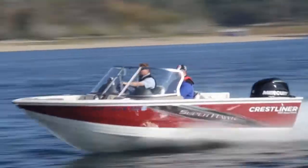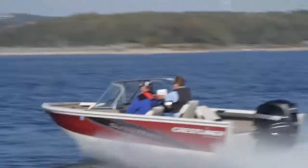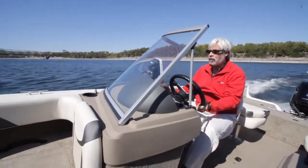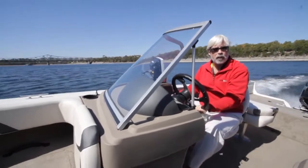One thing I really love about this boat — it has a really smooth ride in the chop. So you're out hunting for walleye in Lake Erie, get those two-footers rolling in, it feels really soft.